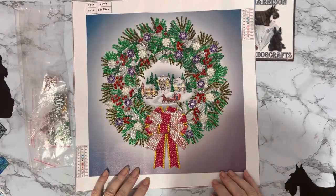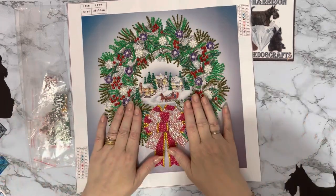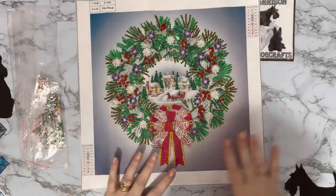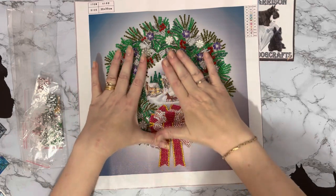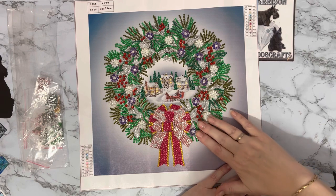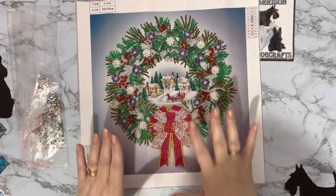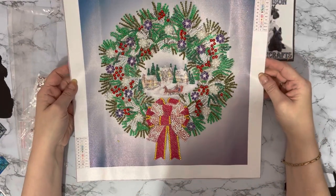Hi everyone, Liz here, thanks for stopping by! Today I have a compilation review to show you — yes, another wreath. This one is on a canvas and rather than having a white background, it has this gorgeous ombre effect background — white in the middle, spreading out from a purpley lilac color through the middle of the wreath and coming out at a blue, darker blue towards the edges. This is one I wouldn't cut out; I'll actually be framing it.